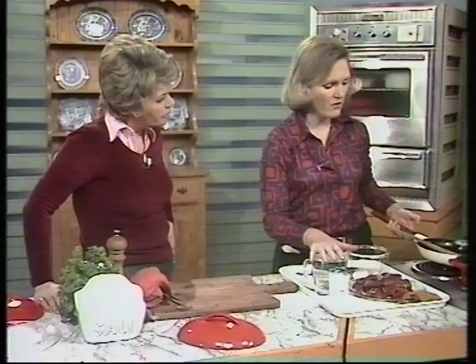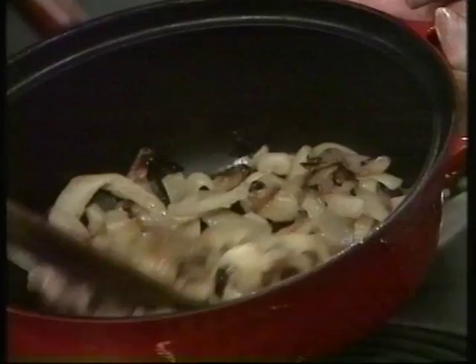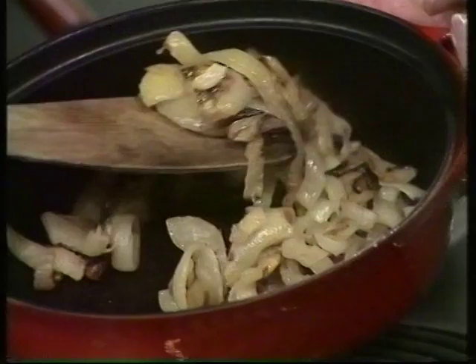First of all, take an ounce of lard and fry the onions — which I've already got in here — until they're just slightly colored. Then tip them from the frying pan into the casserole that you're going to cook them in, and use the same fat that's left in the pan to brown the meat.